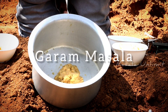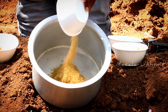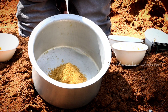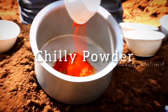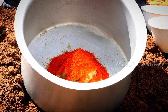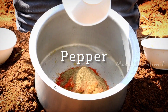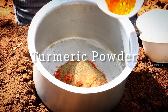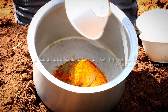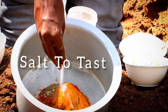Let's add the masala. Add dark sugar. Add pepper. Let's add a little oil.